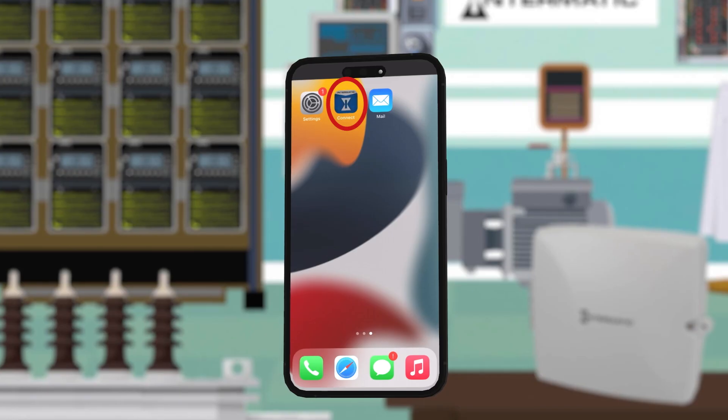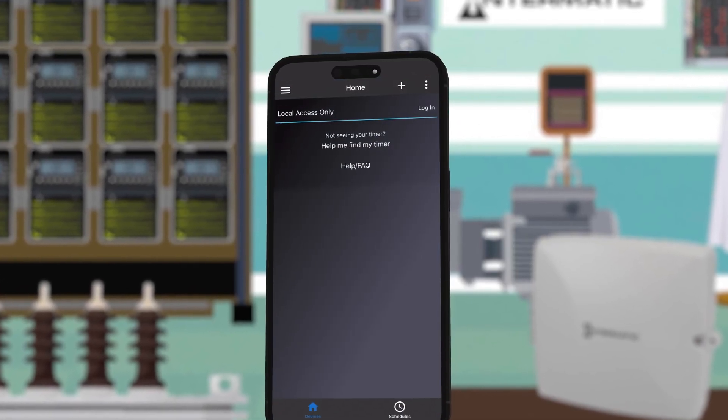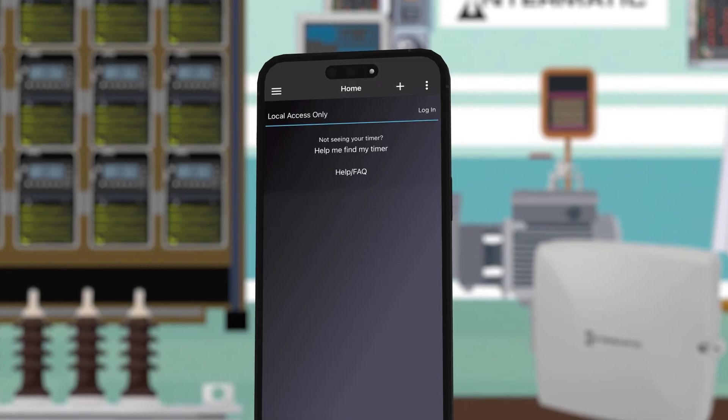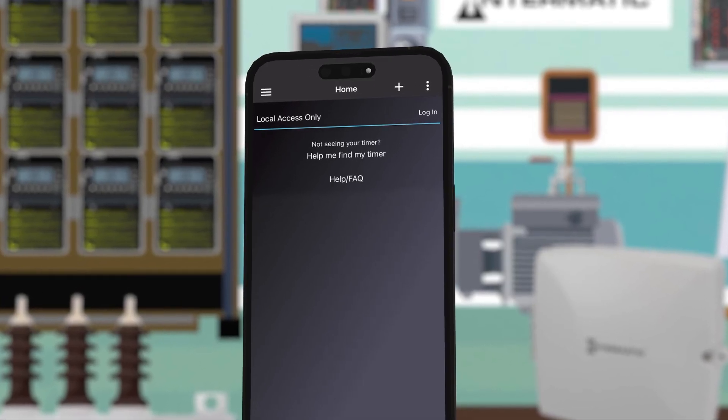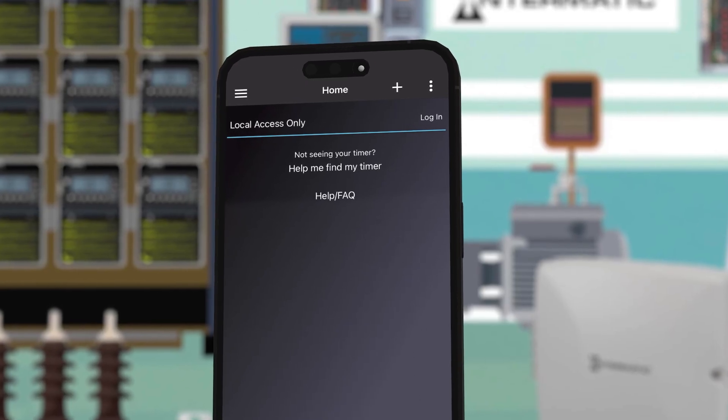The first step is to download the Intermatic Connect mobile application from the App Store or Google Play and open it. If the app doesn't take you directly to the login screen, click login at the top right of the display.